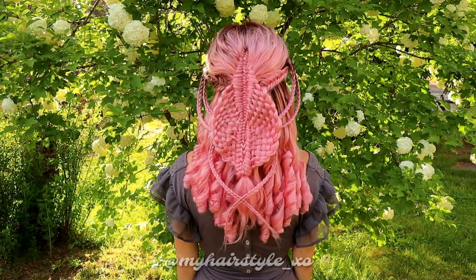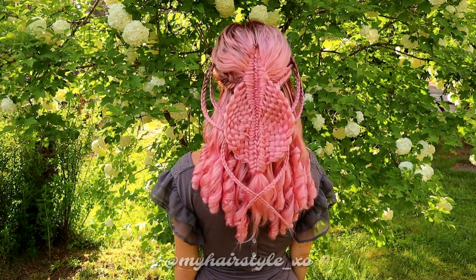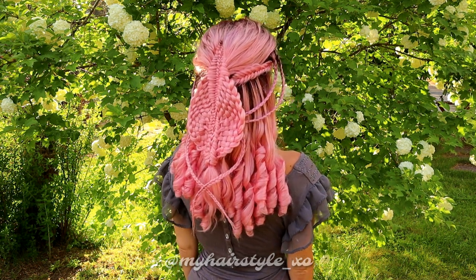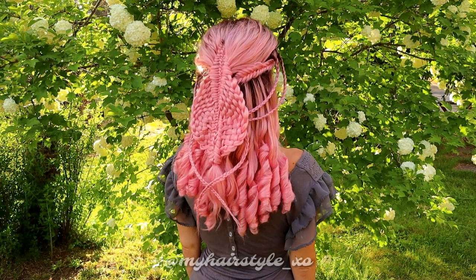Here's the final result of this hairstyle. Thank you for watching this video. Have a lovely day. Bye!